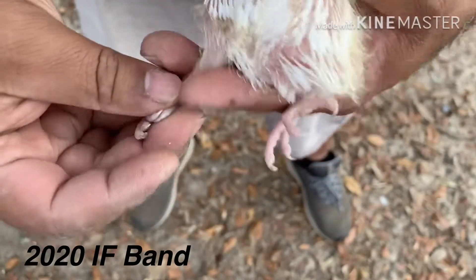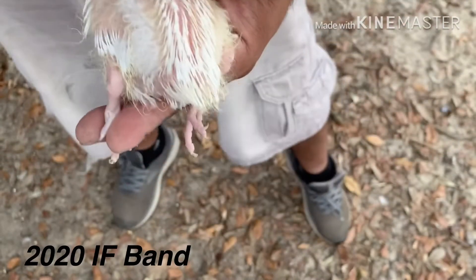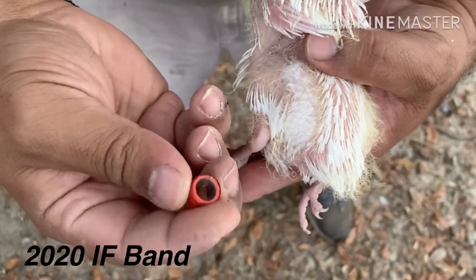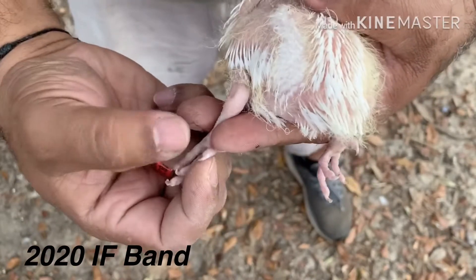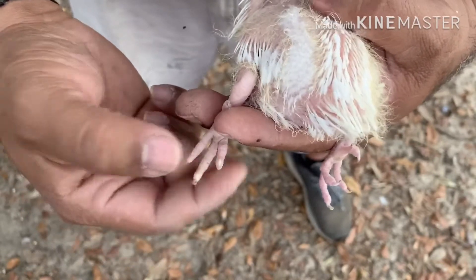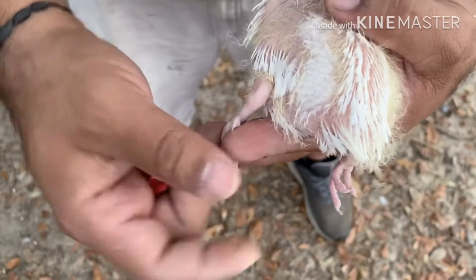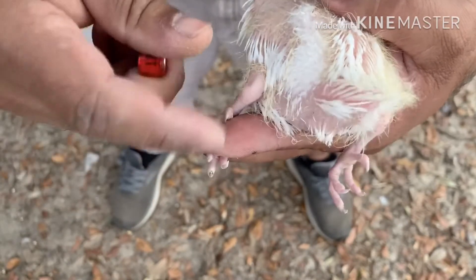Alright, so I have the band right here. You should do it on the right leg. Basically what I do, I take the three little toes in the front — one, two, three — and I put them together, pushing the back toe, this one here, back.